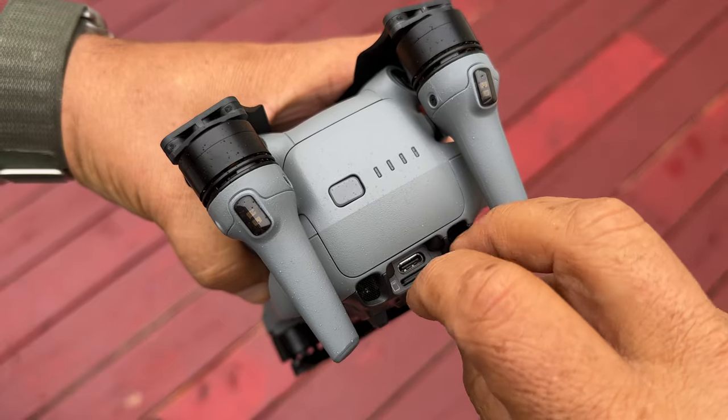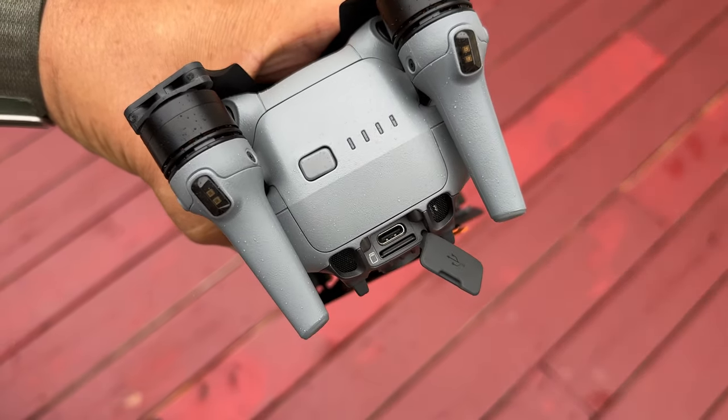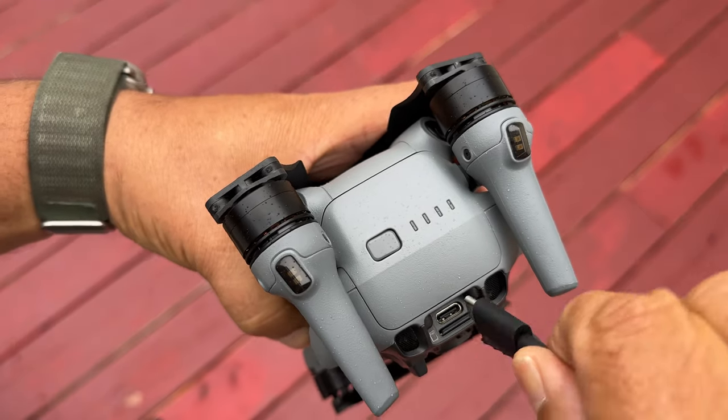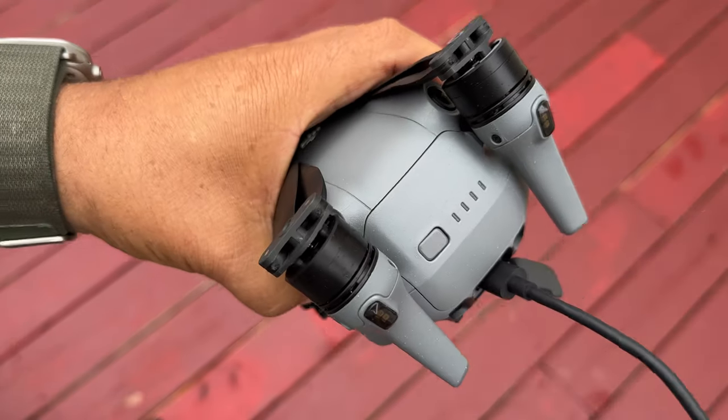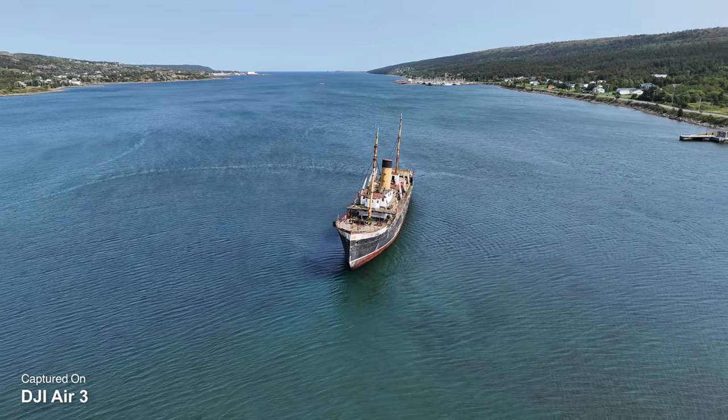One of my favorite features of the Air 3, and it's a very simple one, is that it's now rechargeable by USB-C. The reason I like that is every drone in my fleet can now be recharged with the same charger. I don't have to bring a big bulky charger like the one that comes with the Air 2S — it's just a simple USB-C interface. On top of that, it allows you to recharge it with a power delivery power bank.